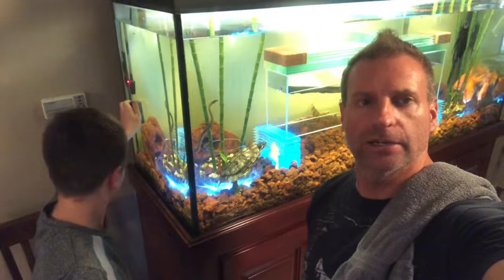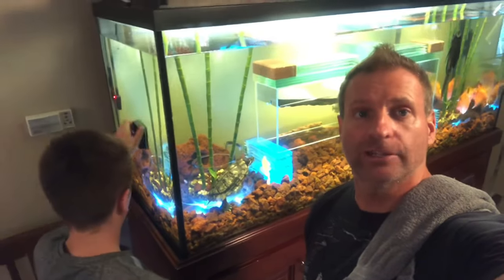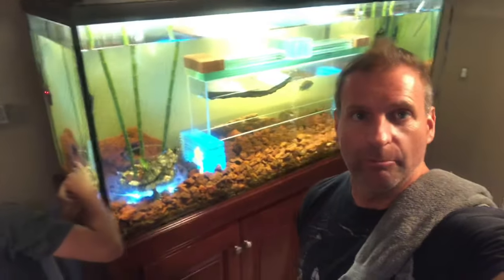Hey everybody, it's Jack and Dan. Jack's doing a little magnet cleaning of the glass right here and we are getting ready to finally do some renovations on the big old aqua cave tank.